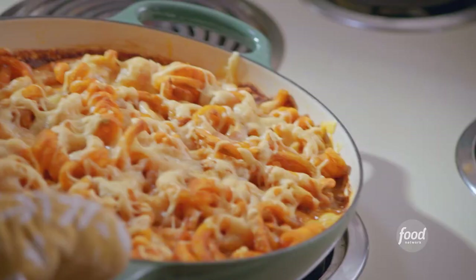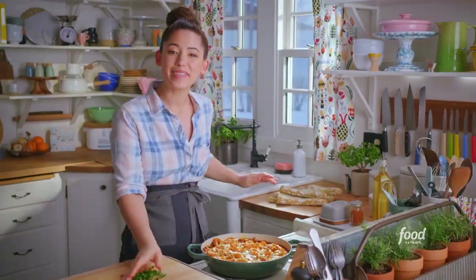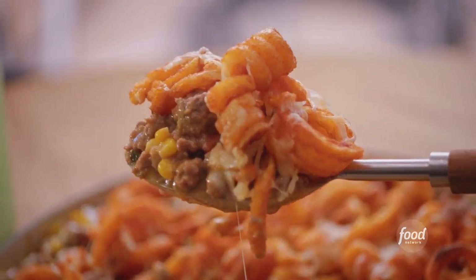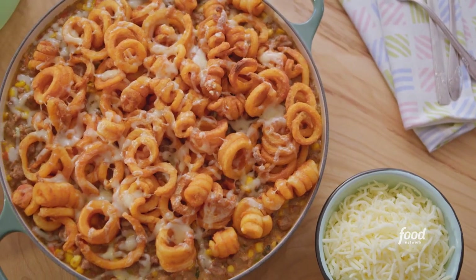Look at those crispy, curly fries. I can't wait to dig into this. I'm going to finish it with my reserved scallions. It's meaty. It's cheesy. There are hidden veggies. This has everything going for it. It's exactly what I needed.